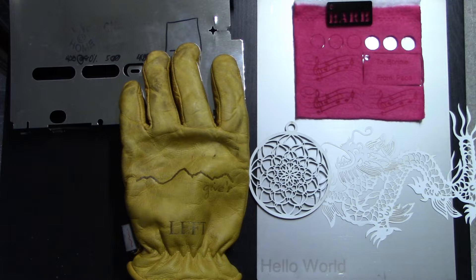So here are several things that we cut: leather, metal, wood, paper, material, and acrylic. In general, the laser did a really good job. I've been really impressed with it.